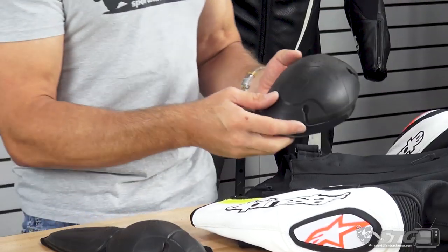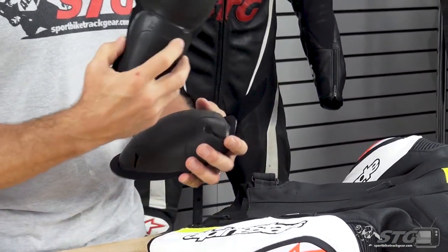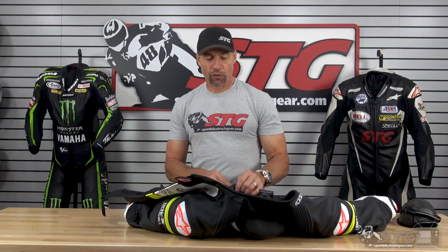Let's look at the inside of the Missile Ignition Leather Jacket, starting with the armor. CE-certified armor is found in the shoulders — low profile, moldable, flexible, and comfortable — as well as the elbow and forearm. If you're using the TechAir Race Vest, you'll get protection at the chest, sides, shoulders, and back; the TechAir Race Vest has an integrated back protector. In my opinion, running that along with this jacket gives you the maximum level of protection possible. If you're not using the TechAir Race Vest, the jacket offers the ability to install Alpinestars Nucleon chest armor and a Nucleon back insert.